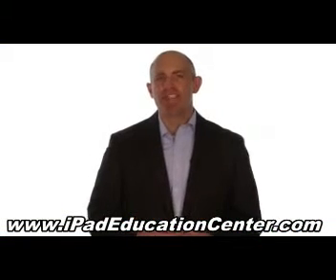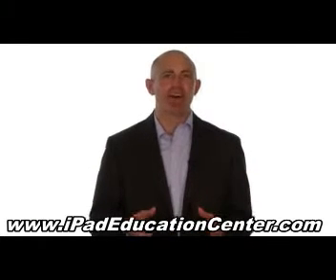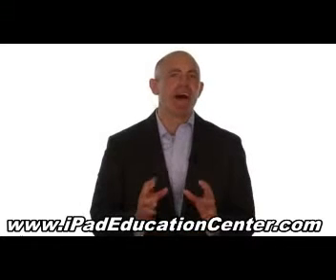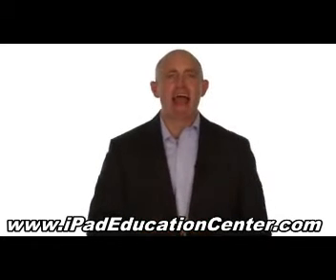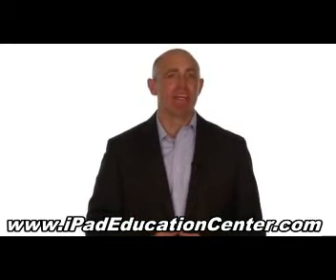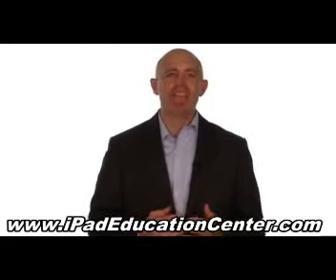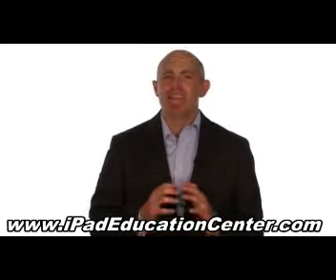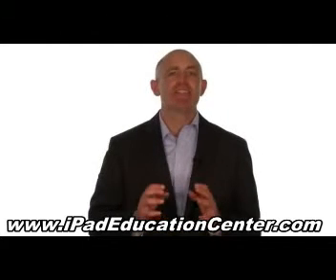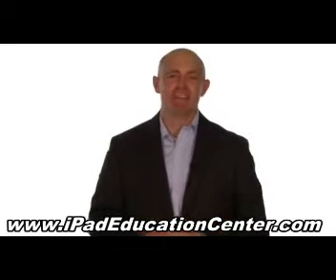Let me ask you a question. Do you ever find it frustrating trying to figure out your iPad all by yourself without a guide? If so, I think you're going to like what I have to offer you today. Our iPad guide contains over 100 video tutorials that cover every single feature and benefit of your iPad. The way these video tutorials are made makes it incredibly easy to follow along without missing any steps, so it's perfect for any iPad user from beginner to advanced skill level.